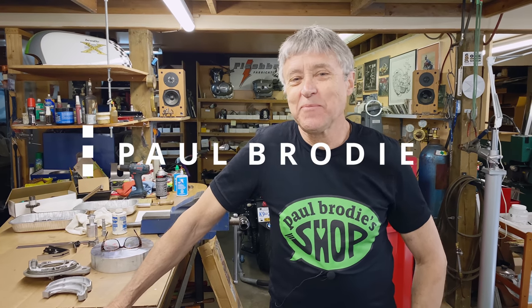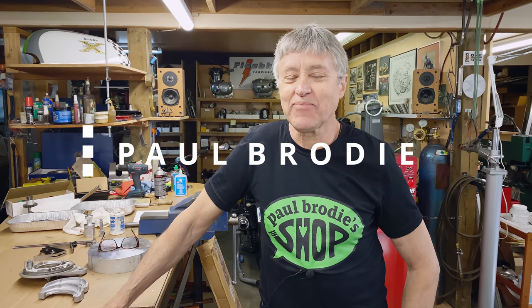Hi, I'm Paul Brodie. Welcome to my shop. Unseen but behind the camera is Mitch — it's a vital role and we thank him very much.